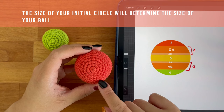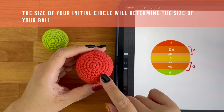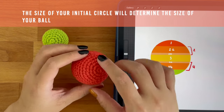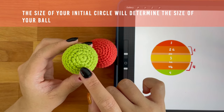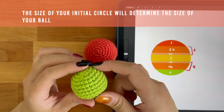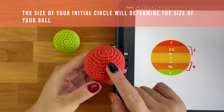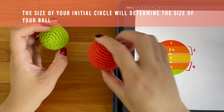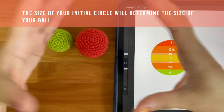How big your circle is will roughly dictate how big your ball will be. If you start off with a smaller circle, like in this green ball's case — this is a four round circle — your ball will be smaller. And with this red ball here, I started off with a five round circle so it's slightly bigger than the green ball. The bigger the circle you start off with, the bigger your ball.